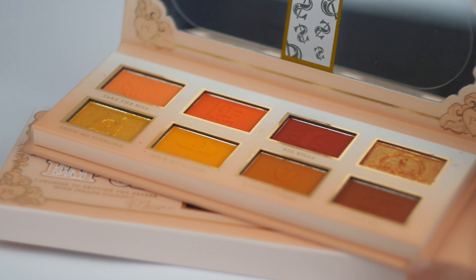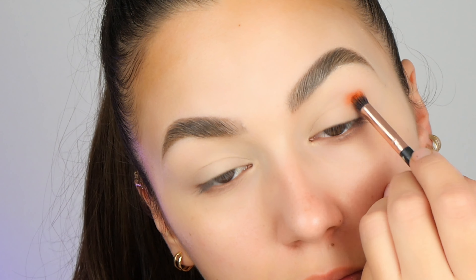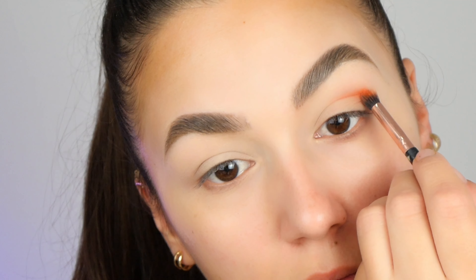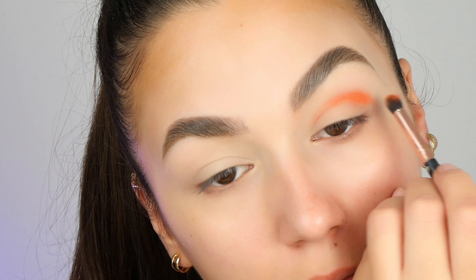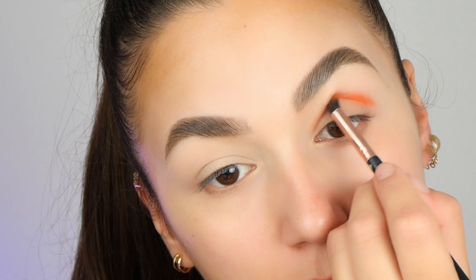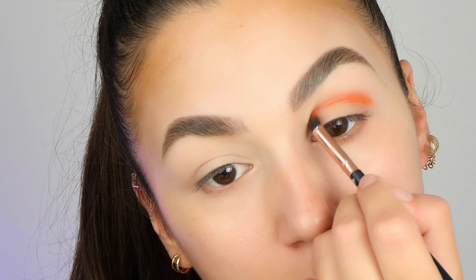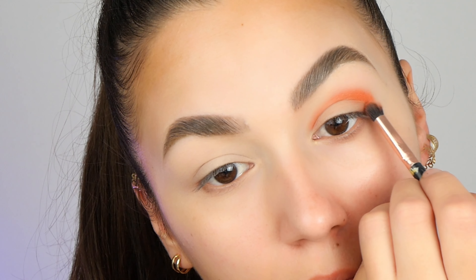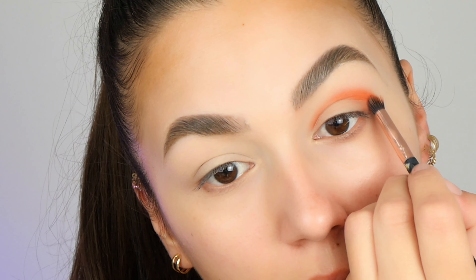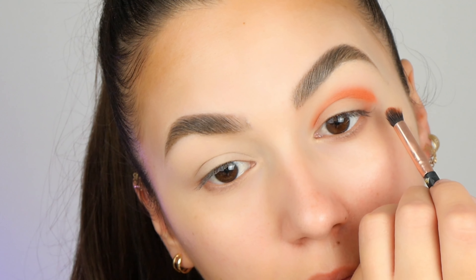For the eyeshadow, I will use this Pillow East palette but you can use whichever palette that you have at home. I'm taking the orange color on a small blending brush and tapping any excess of it. Then I'm placing this color, as you can see on the screen, on my crease. Take your time while placing this color on your crease and put just a small amount on your outer corner if you prefer.